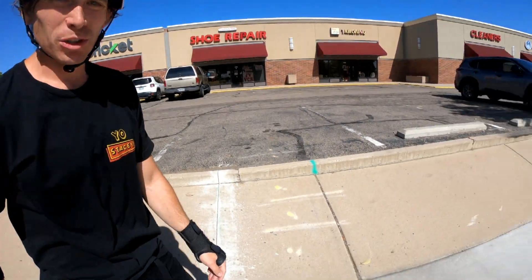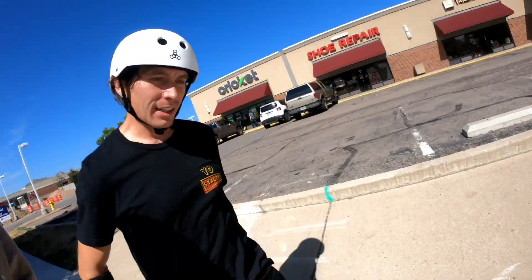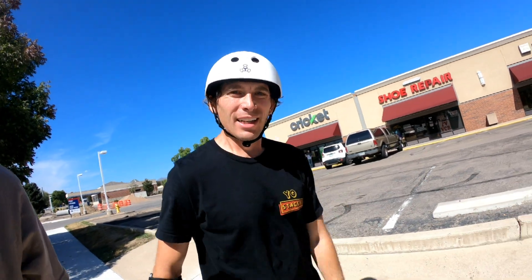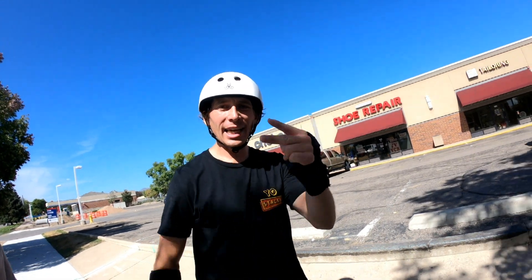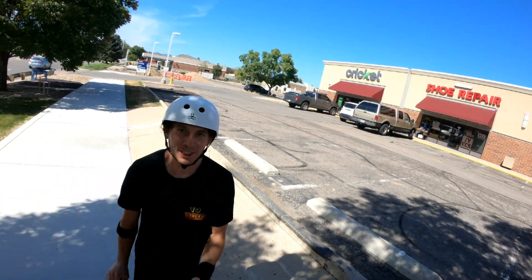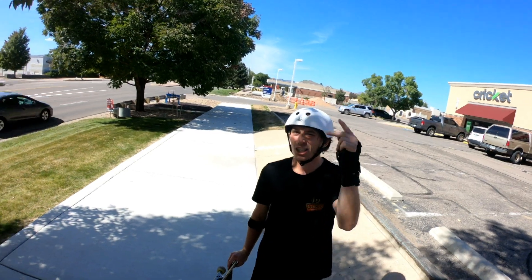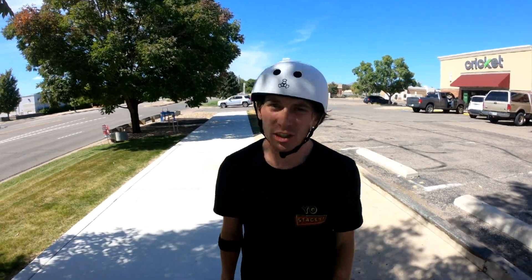That's a wrap at this spot. I didn't do as much stuff as I thought because it was a lot harder, but I nailed the boardslide and rolled back into fakie a few times. It's a good day. Thank you guys for watching, please like and subscribe. Thank you guys for following me along on my skate journey learning how to skate — share my channel with someone you think will like it, and I'll see you guys on the streets or at the park.